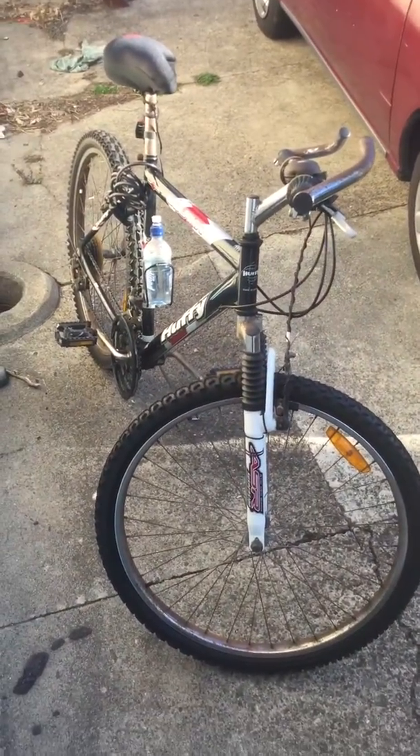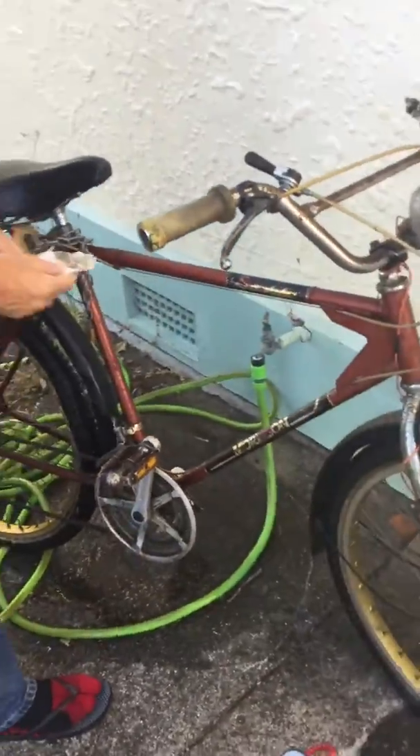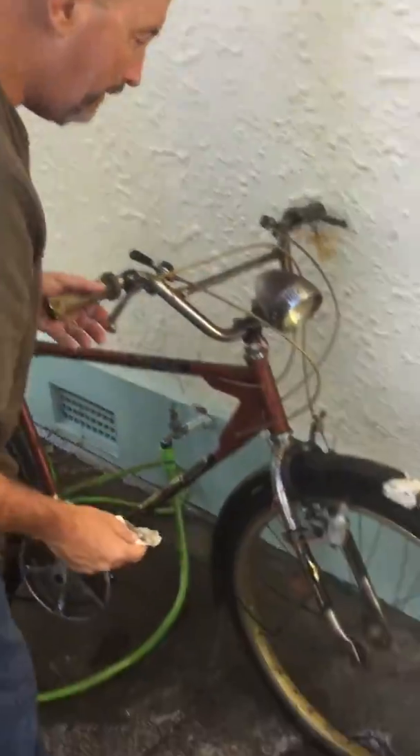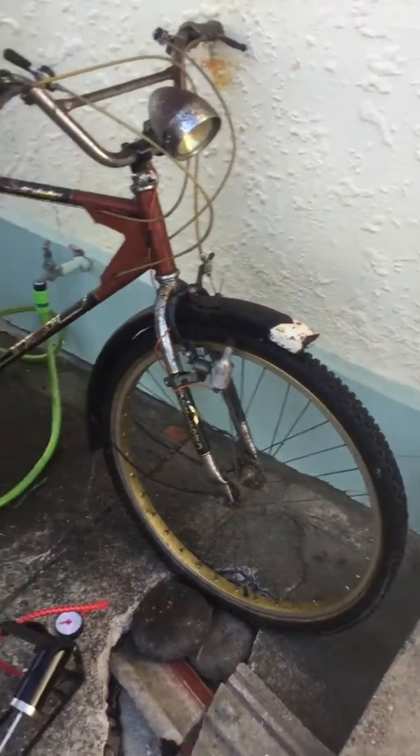This is Scott's bike — he's taking good care of his bike. And this is my bike, or rather it used to be my father's old bike. Scott's here trying to give it a good cleanup; I dragged it out of the side shed using my muscles to get it out of there.